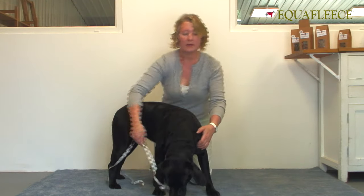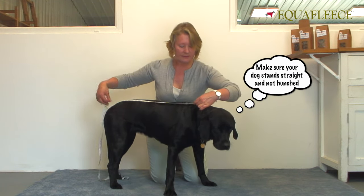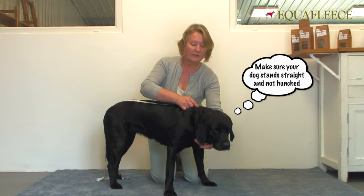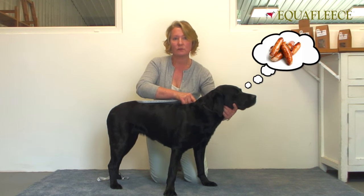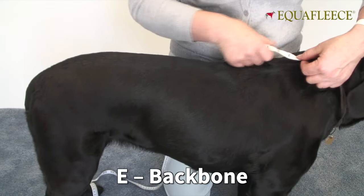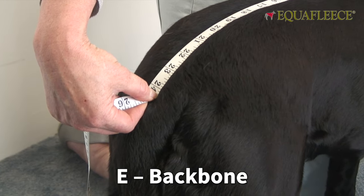And the last one is the backbone, which is from the base of the neck to the top of the tail. When we say the base of the neck, that means if your dog is looking at something exciting like a rabbit, it's the dent where the neck and the body meet on the backbone — take it down again to the base of the tail. And that's 24 inches.